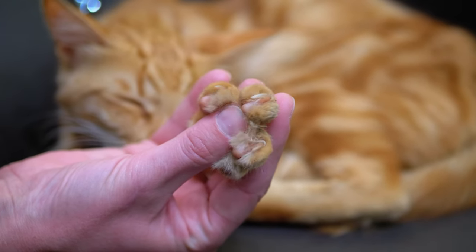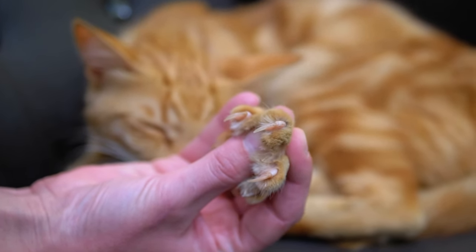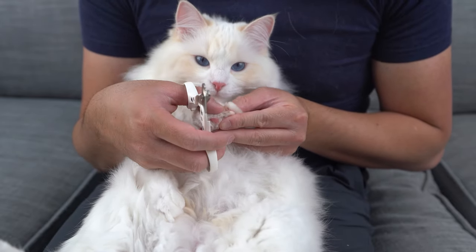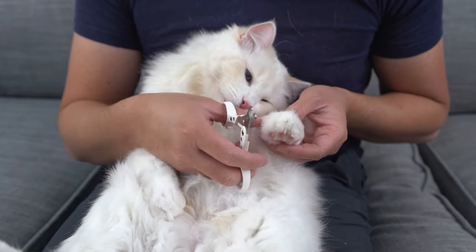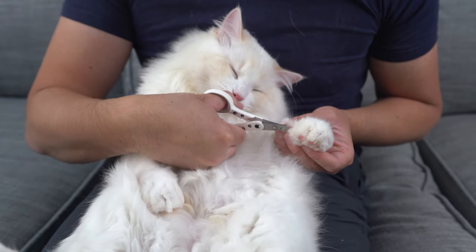If you look at your cat's claws, you'll see a darker section inside the mostly clear, hard exterior — this is called the quick. It's where nerves and blood vessels are found. Never cut to the quick or your cat may bleed and become uncomfortable. If you've ever broken a nail, you'll know why cats don't like it. Instead, only trim the white part of the claw. It's always better to leave more claw than to cut too deep.